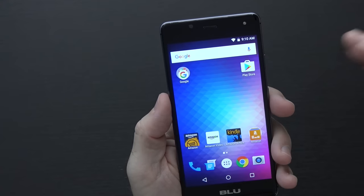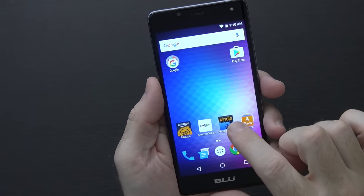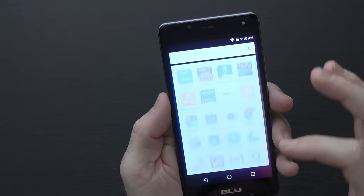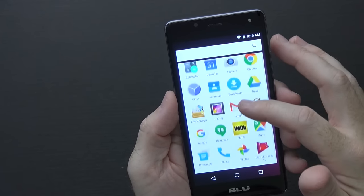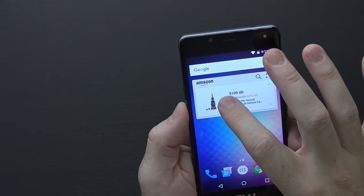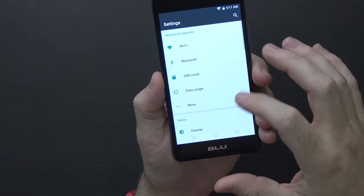Here's the default look and feel of the Blue R1 HD with Amazon stuff built in. Along the bottom are Amazon App Store, Amazon Video, Amazon Kindle, Amazon Music, Photos, Audible, and Drive. There's also Amazon Prime Now, Alexa, IMDB, and Goodreads. Inside the app drawer you see those same Amazon apps plus only a few Google apps — very minimal. There's also an Amazon widget on the home screen that you can remove if you don't want it.